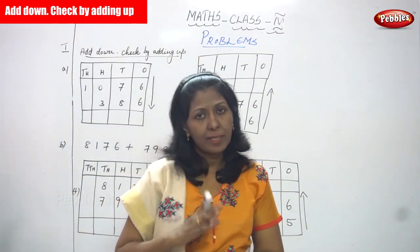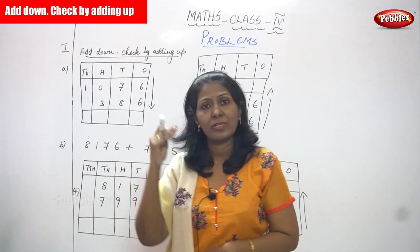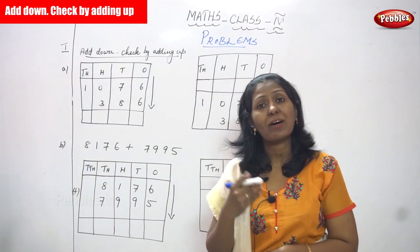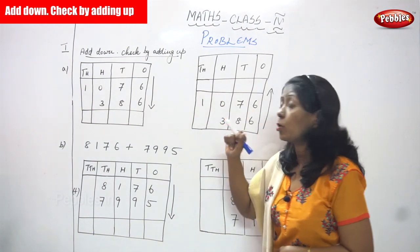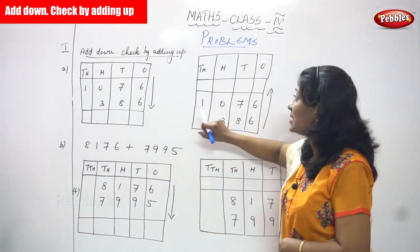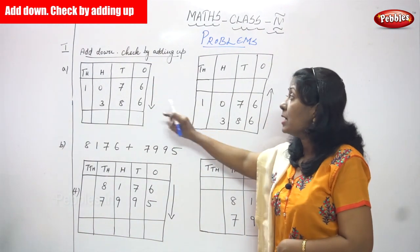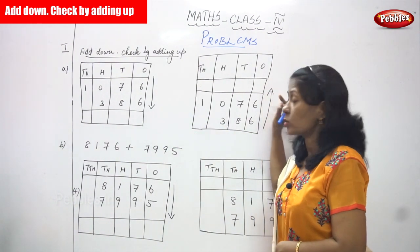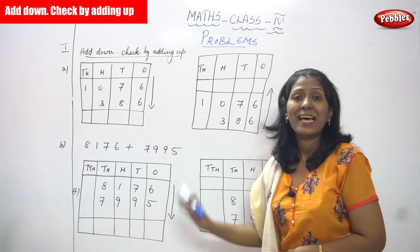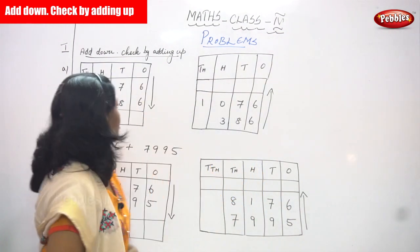It is a very normal addition without grouping — a simple, normal addition. There are two numbers given in the question. First you add the first number then the second number and you get the answer. After that you must know whether the answer is right or wrong, so you use the checking method: check by adding up. You write the same numbers but add in the upward direction — second number to first number — and if both answers match, the sum is exactly right.